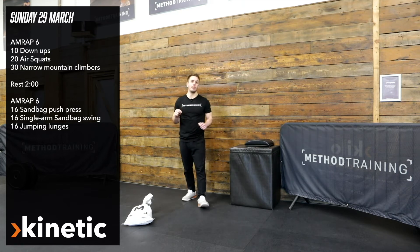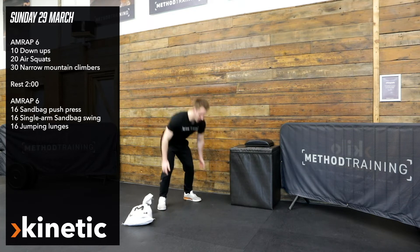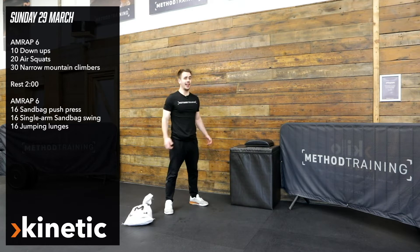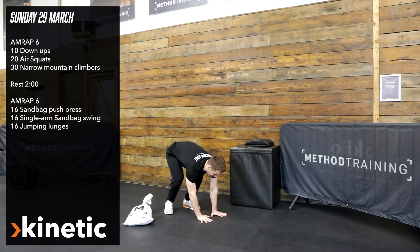The first six-minute AMRAP is going to be kicking off with 10 down-ups — chest to the floor, snap the feet in, fully open the hips at the top. So 10 of those, then 20 air squats, really focusing on our technique, lifting the chest, making sure we're ingraining good movement patterns.